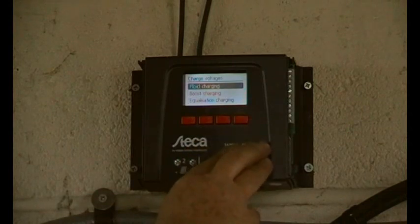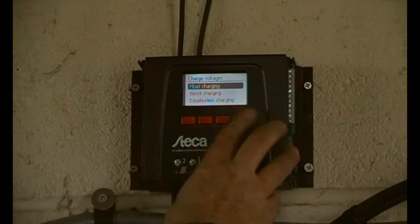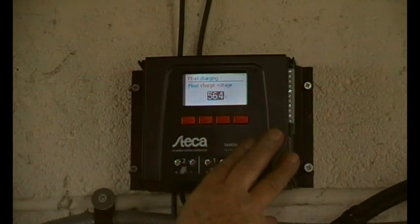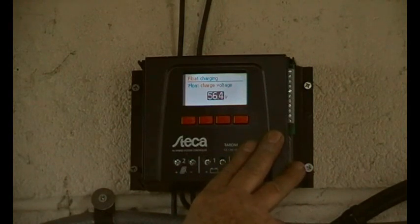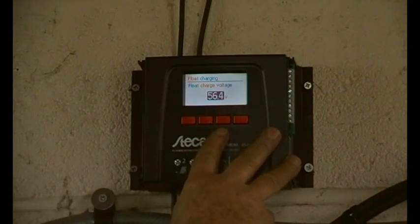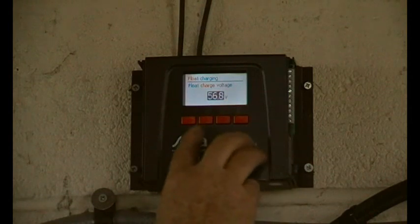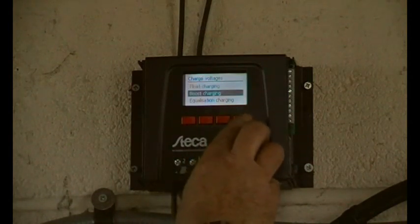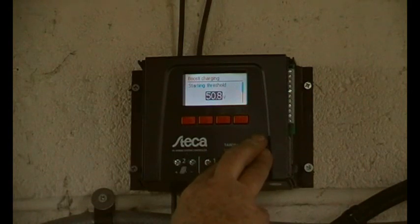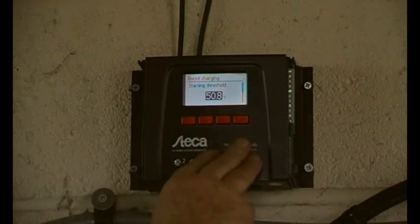Charge voltage - float charge. I've got some notes for what I have mine set at. The float charge is at 50 volts - that will be all right but I think I'll put that up a bit because these batteries are a little bit old. Boost charging threshold for the boost is 50.8 - I'm going to put that down a bit because of these batteries, but actually that'll be fine.